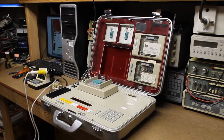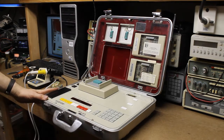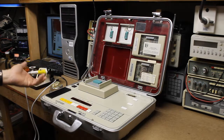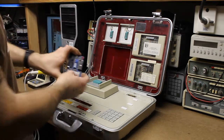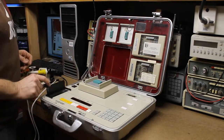Welcome back. Today we have the Contron MPP ADS EEPROM programmer. This is an old-school suitcase windowed EEPROM programmer for programming that type of EEPROM. It also has a UV eraser built into it.